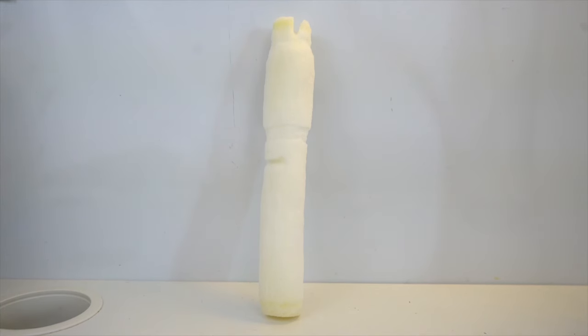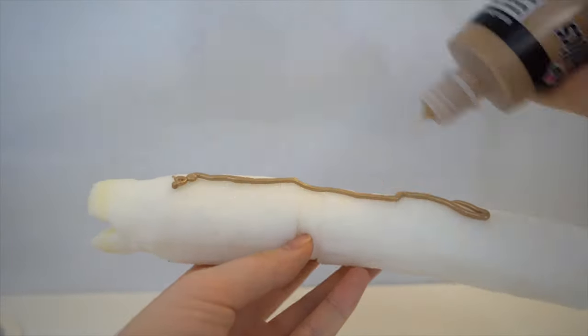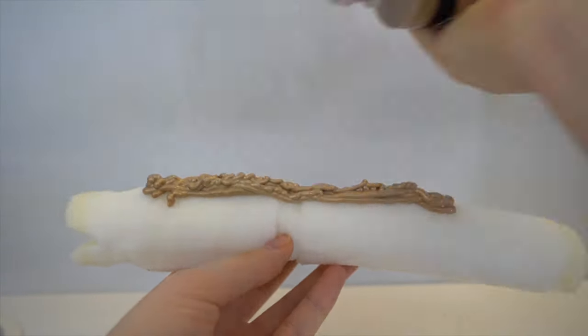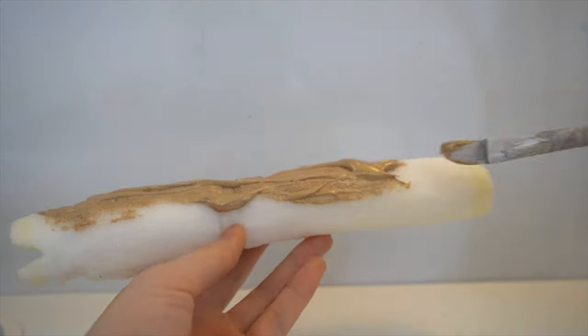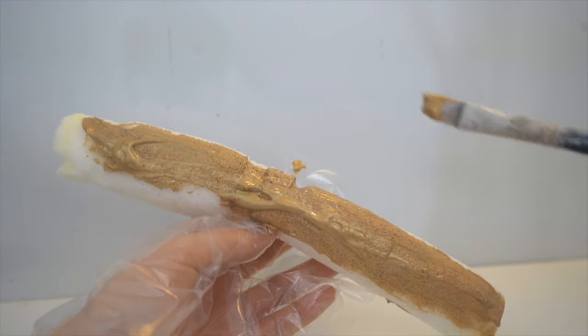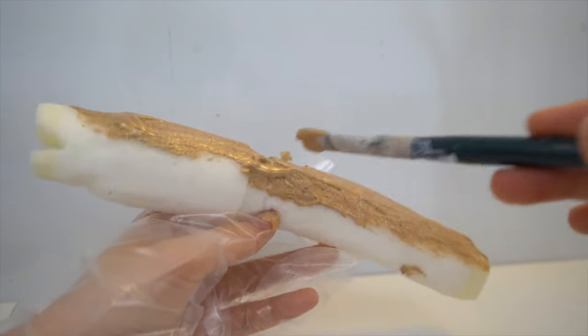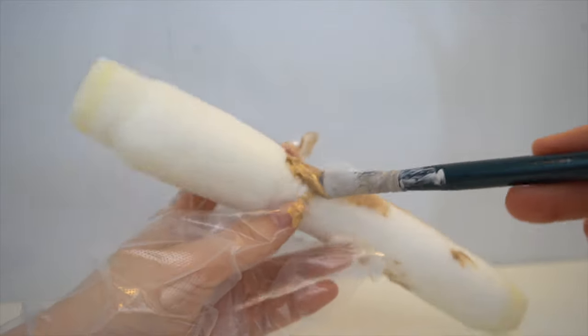The squishy should look something like this now, and we can move on to the painting process. The type of paint I'm using is called Puffy Paint in the color gold. This is a special type of paint that dries flexible, so the paint won't crack when you squish it. I'm spreading the paint with a paint brush, but you could also use a popsicle stick or use your hands. If you do use your hands, make sure to wear a glove like I did.